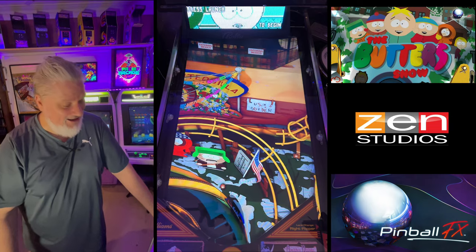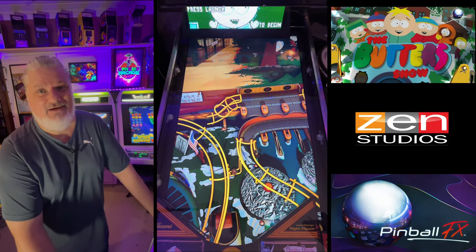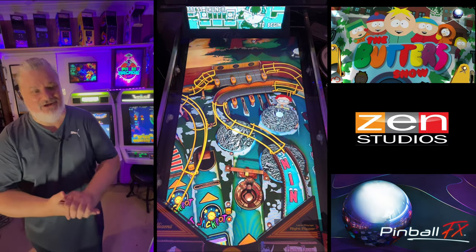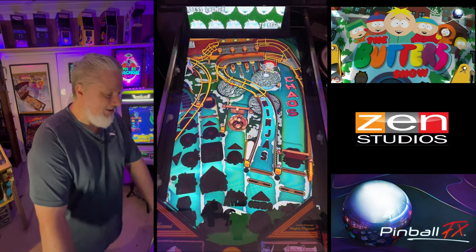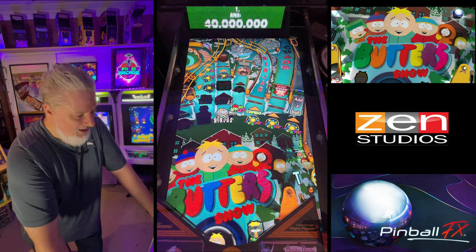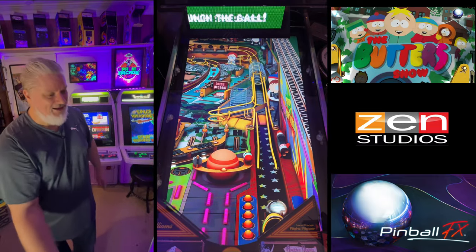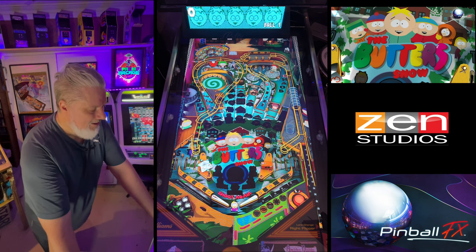Welcome to Spacey's Arcade and another Spacey's experience. We are doing the second table of the new re-releases of South Park, and this is the Butters Show table. If you haven't seen the other one, go check out the other video for the first South Park table. I loved it, thought it had a great time and enjoyed that table. Let's see how this one plays.